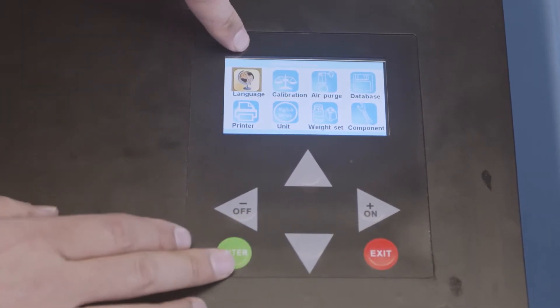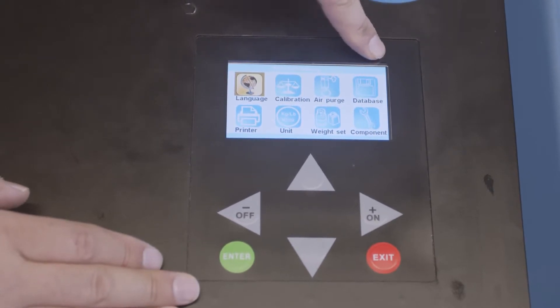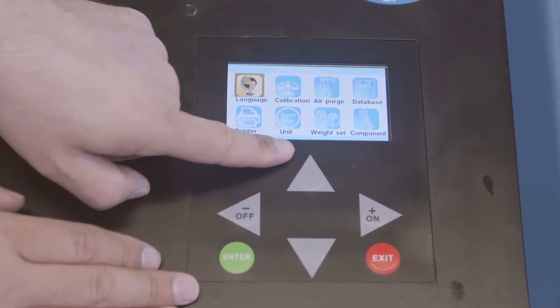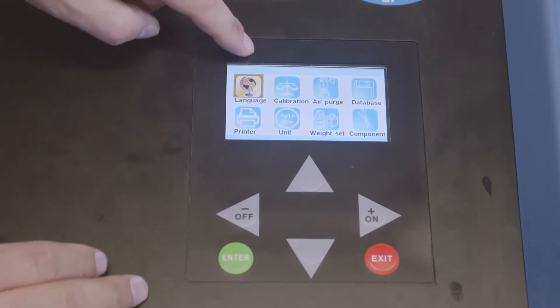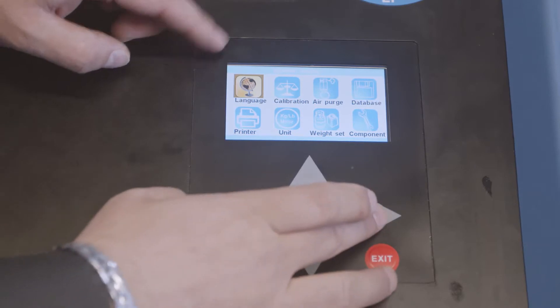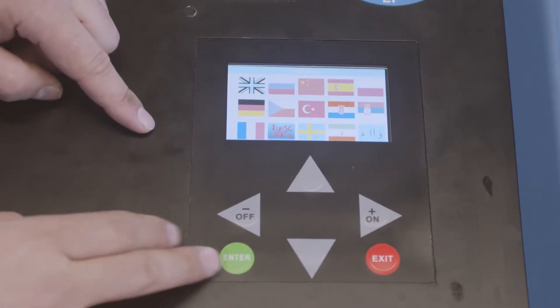The settings menu includes: language, calibration, air purge, database, printer, unit, weight, and component test. Language is self-explanatory — you can change it to whatever language you'd like.